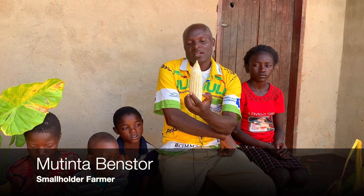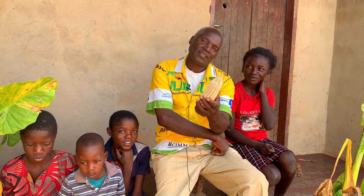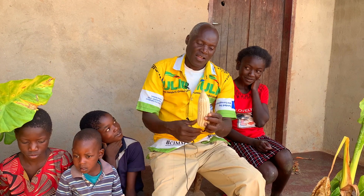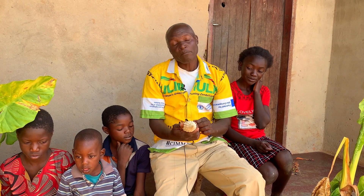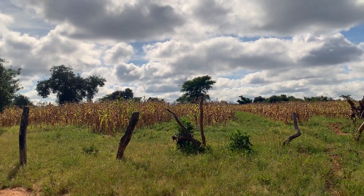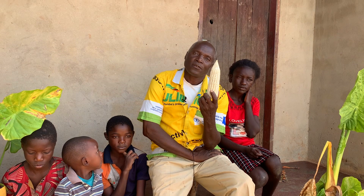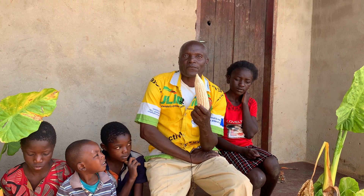My maize looks nice — it's a good maize. In the same plot I have maize and groundnuts. I'm happy with the knowledge I got from CIFAS.